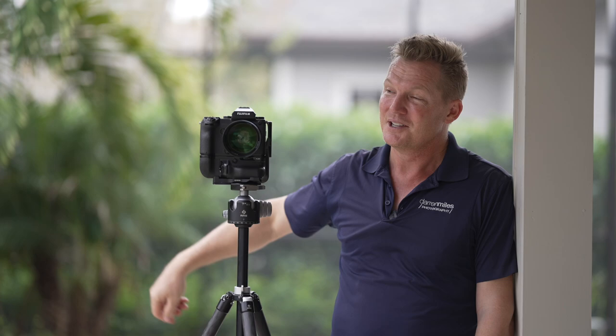I'm Darren Miles with Darren Miles Photography, based here in beautiful, sunny Southwest Florida. If you like videos like this, go ahead and give me a like, or better yet, subscribe. Thank you so much for watching, and until the next time, happy shooting.